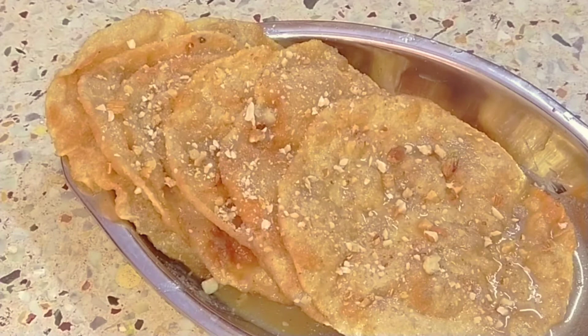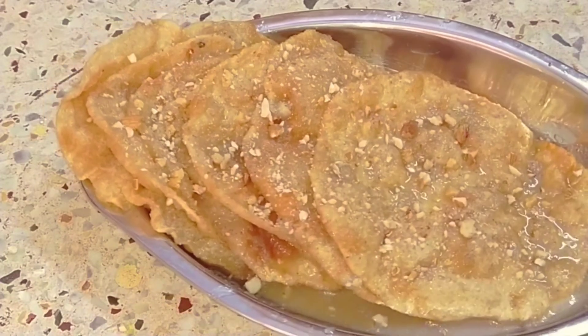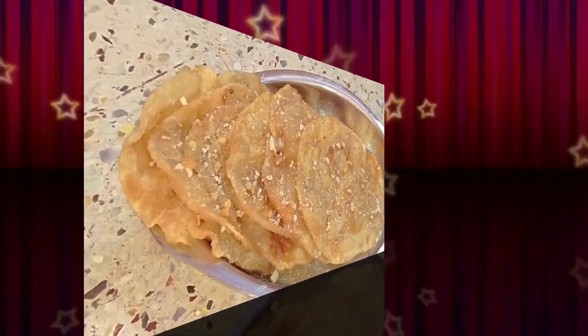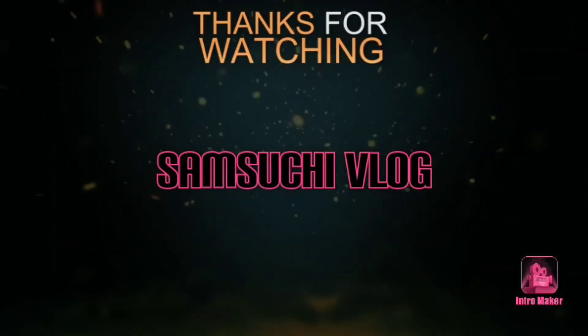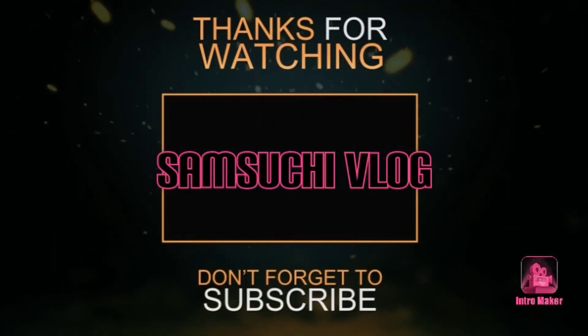I will enjoy this video. Please comment, like, share and subscribe.